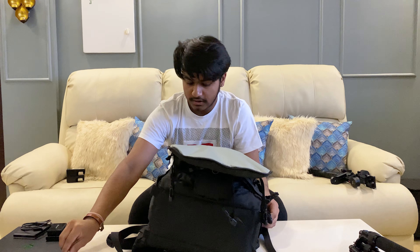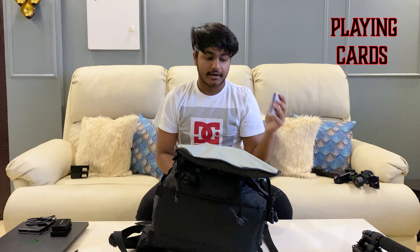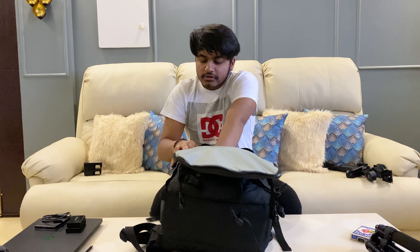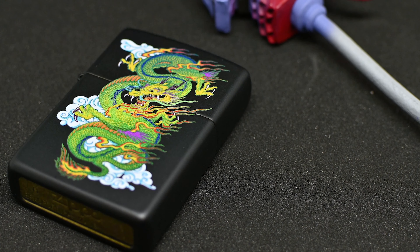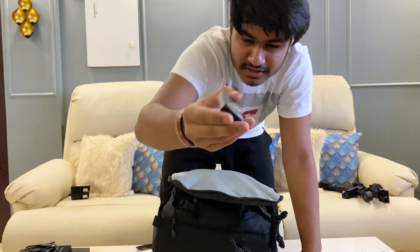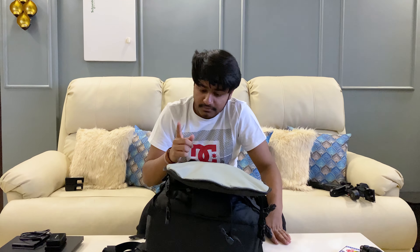I like to keep a pencil with me — always helpful. And just to pass some time, a pack of cards. I don't smoke but I like to keep a lighter with me because this is the classic Zippo. I really like the dragon design on this one, especially the matte black finish. One of my favorite things to keep with me.